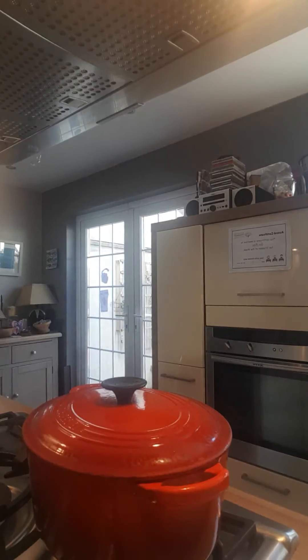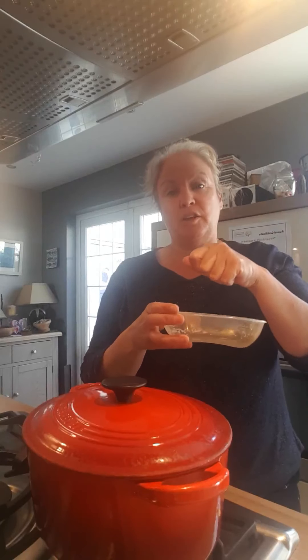For freezing: get a tub and a freezer bag, and put a serving — enough for four people — into the bag inside the tub. Put it in the freezer so the tub holds the shape while it freezes. Then you can take the tub out and just keep the bag in the freezer. That way you're not filling the freezer with tubs and you can freeze them without them going too sloppy.